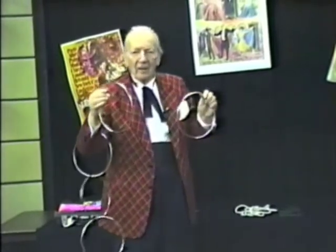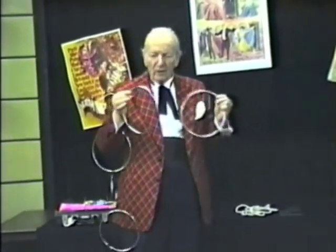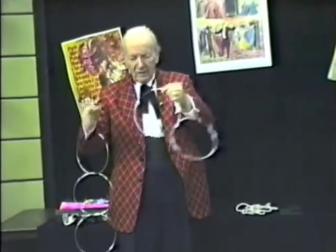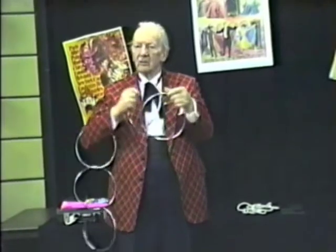Here it is in slow motion: one ring comes in contact with the other, spins around quickly on the inside. The two become linked together. To separate them, the magician merely untwists the rings. They come apart.